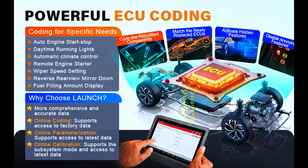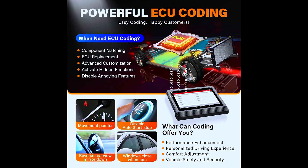Advanced ECU coding offers more coding options, and can program adaptive data for ECUs after making repairs or replacements. You can change software to customize a vehicle in a smarter way — deactivate unneeded functions such as auto start-stop, change chimes, or deactivate buzz sounds, and more.